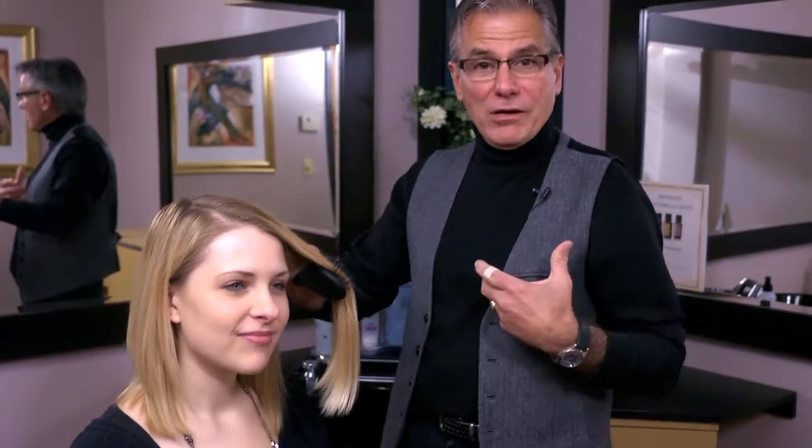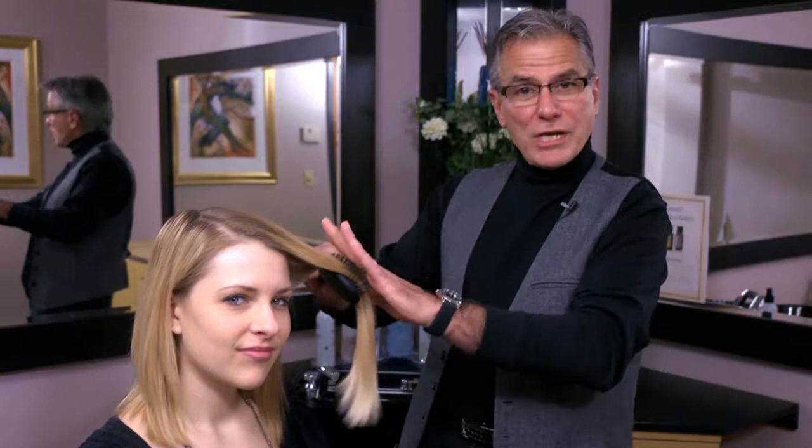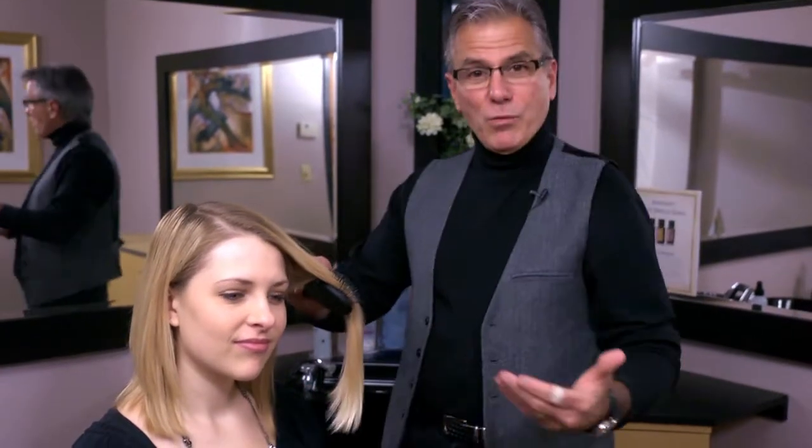And if you're a woman who has thin hair or a woman who has hair loss, that's the worst thing you could do is break off the hair in the midstream of the shaft, and then it's even thinner so you can't wear the length that you want.